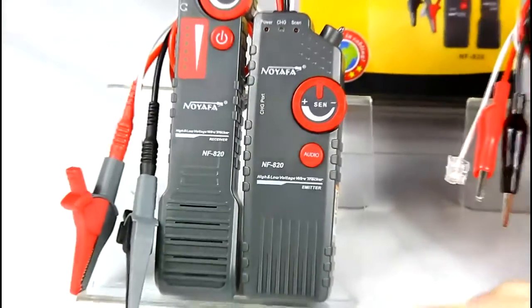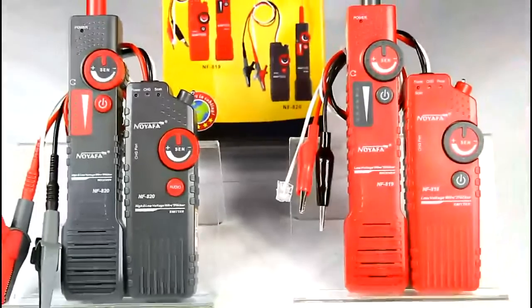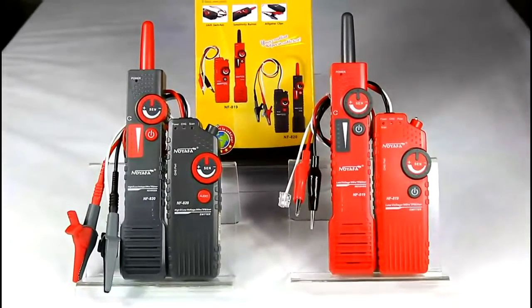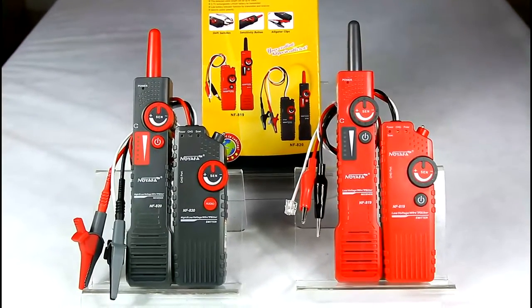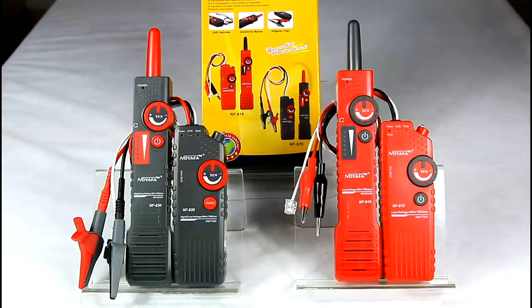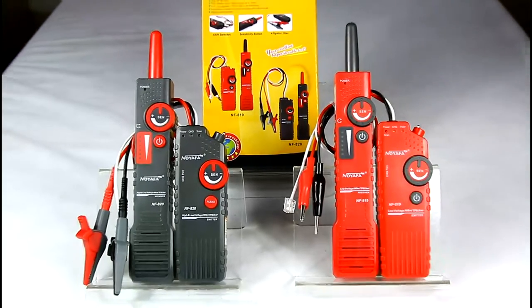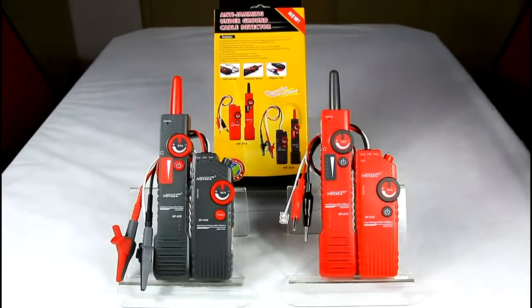These are the updated versions of the NF816. They are mainly applied to detect cable location underground, inside the wall, in ceilings, or other invisible cables. The detection range is 0 to 2 meters deep, and cable length is up to 2000 meters.